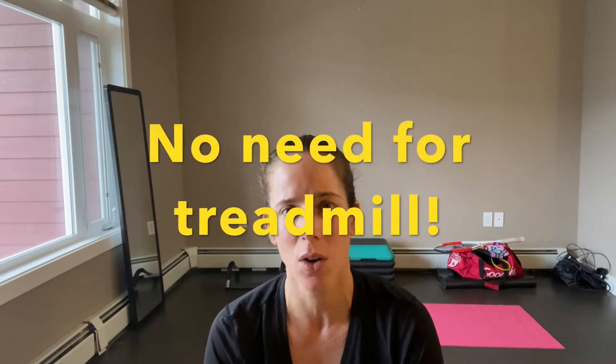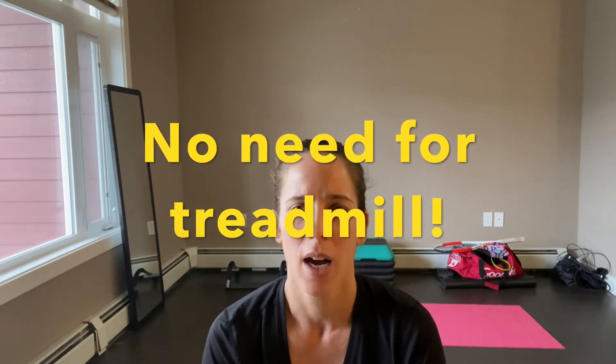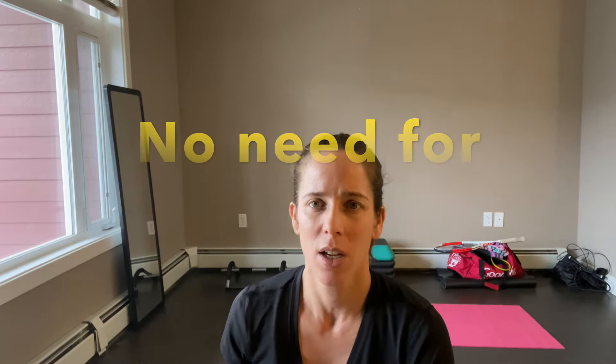Hi everybody, welcome back to the Z Tennis channel. I wanted to show you today an indoor run workout. As you can see, I don't have a treadmill and I miss running — I don't want to go outside, there's a lot of snow and it's very cold. So I just wanted to show you this: it's a pretty good idea if you don't have a treadmill and you can still run inside your home. I have a mirror for visual feedback and a yoga mat for a softer surface, even though I'm wearing a pretty good running shoe.